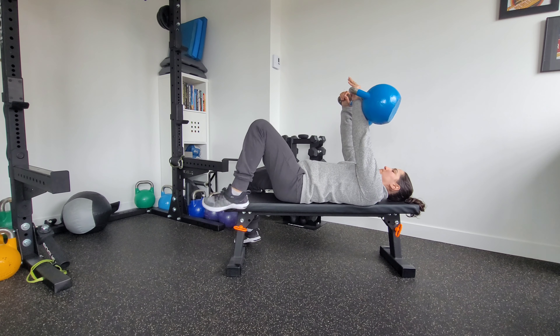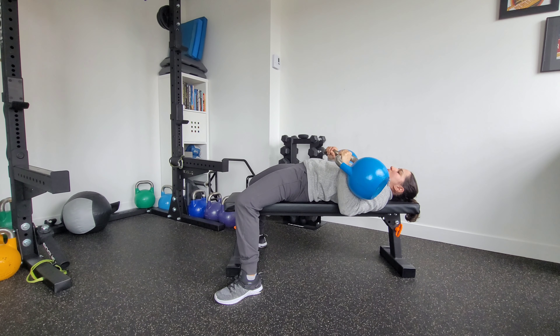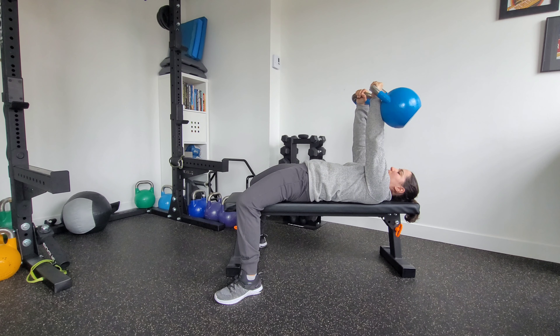Press the bells straight up, connect my feet to the ground here. I'm actively pressing those bells up. I can inhale all the way down, exhale as I press them up.